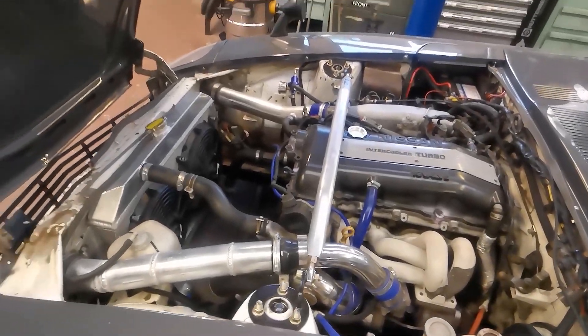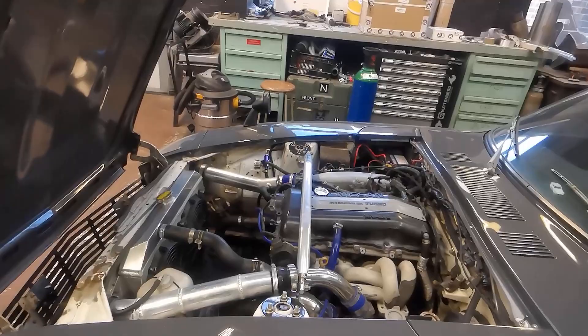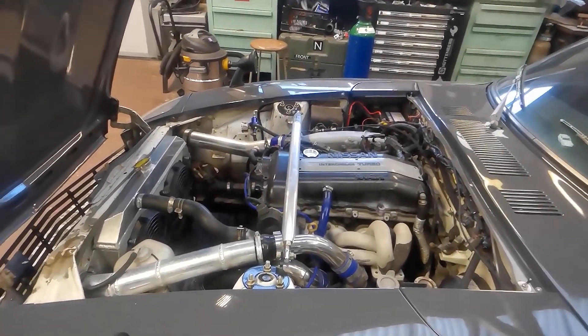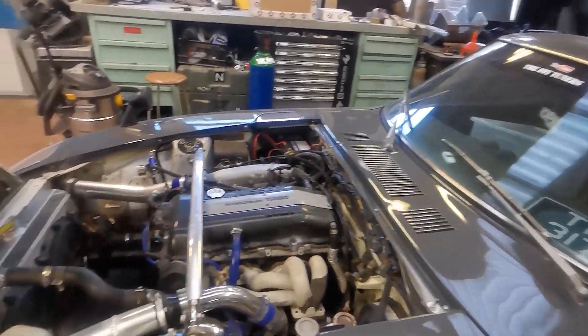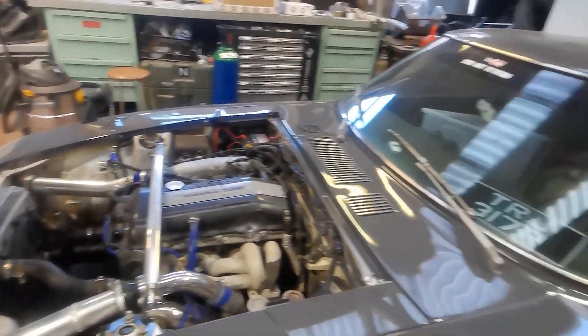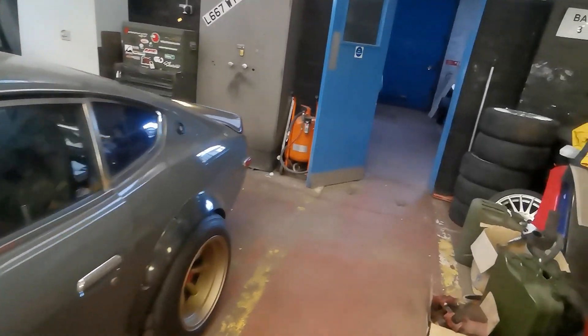It's not the tidiest of jobs but we're going to fix that anyway. What we're going to do today is compression test the SR before we pull it out, because we should have a buyer for that. Then on the next video we will pull it out and start stripping the car down, but for now let's get it warmed up and give it a cold start.